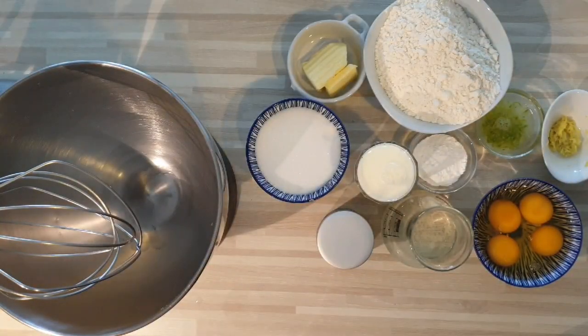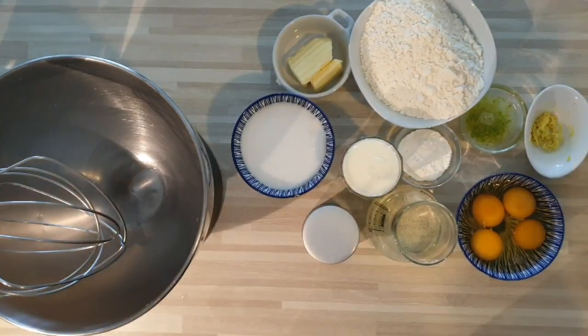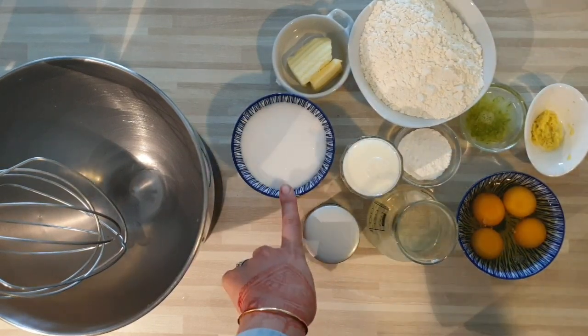Bonjour tout le monde, j'espère que vous allez bien. Je reviens avec vous pour une nouvelle recette pour un cake des matcha, citron vert, gingembre.